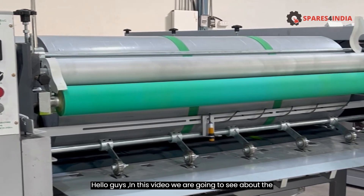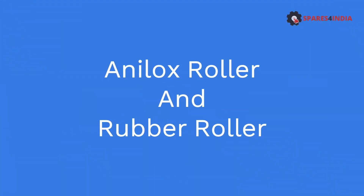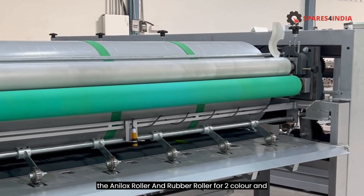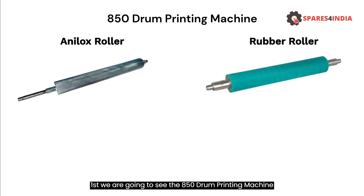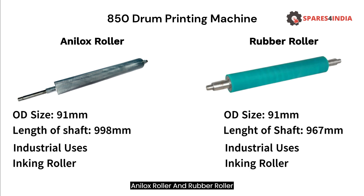Hello guys, in this video we are going to see about the Anilox Roller and Rubber Roller for 2-color and 4-color drum printing machine. First we are going to see the 850 drum printing machine Anilox Roller and Rubber Roller.